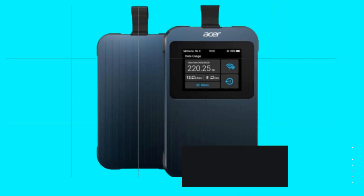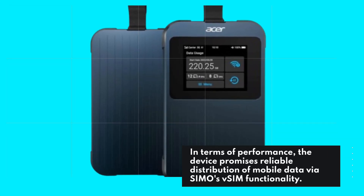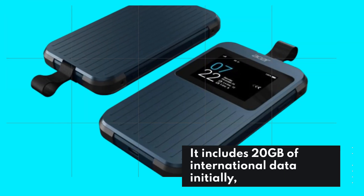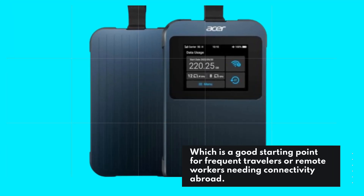In terms of performance, the device promises reliable distribution of mobile data via SIM-O's VSIM functionality. It includes 20 GB of international data initially, which is a good starting point for frequent travelers or remote workers needing connectivity abroad.